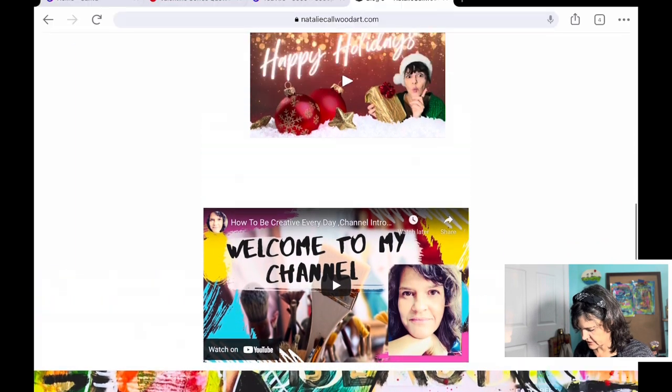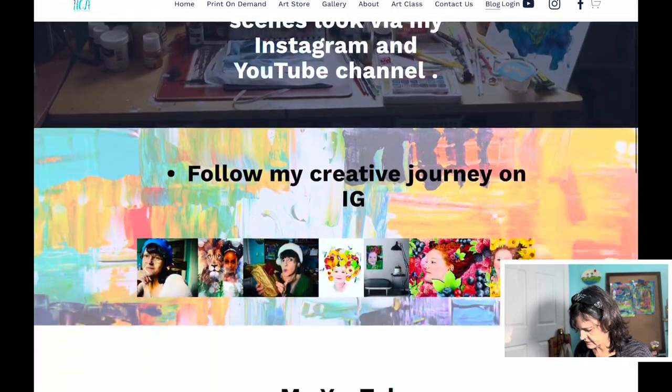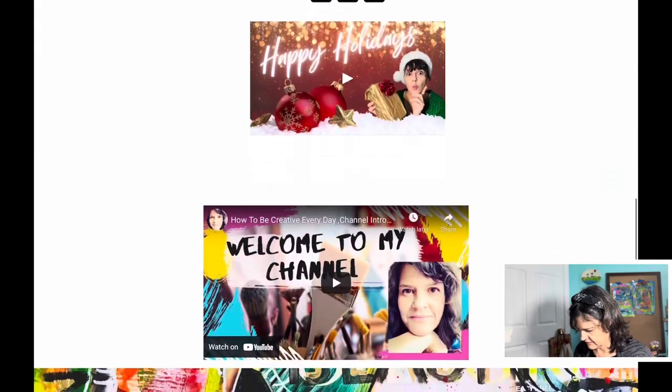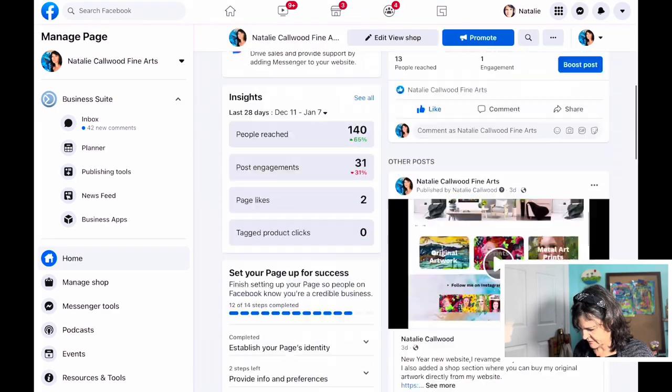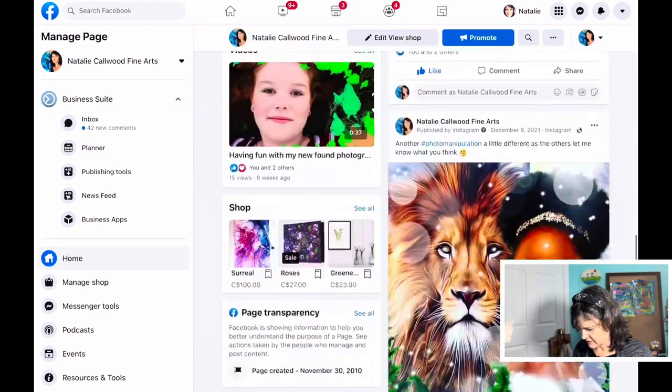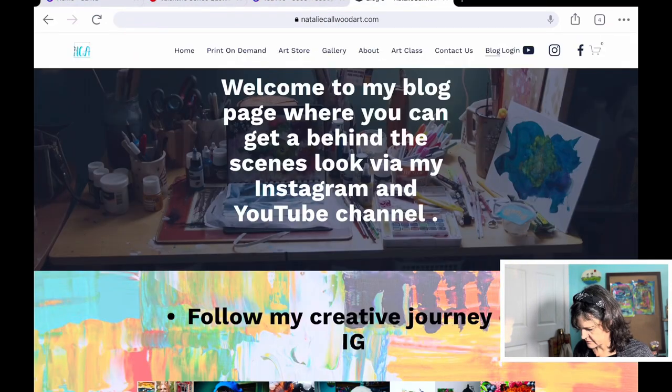There's my channel trailer again, and I'm going to put some articles in here in the future as well — not just Instagram and YouTube. Over here are my buttons for Facebook, Instagram, and my YouTube channel — so you can go to my Facebook page and get info on what I'm up to.